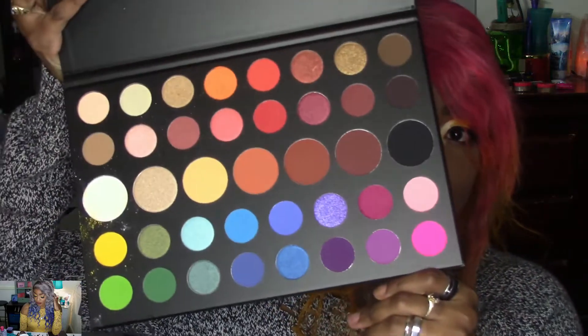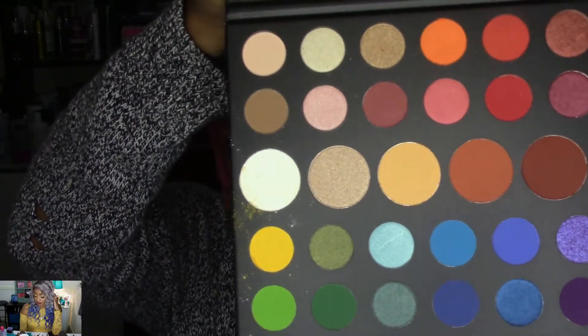Is this my favorite Morphe palette to work with? No, it's definitely the 39A. But am I willing to give it a second chance? Yes — and that's just because it's so vibrant and beautiful. There is powder all over the palette from the kickback. The shadows I chose today are really chalky, but I did get a beautiful look out of it — I just had to take some time. This is not a quick-go palette; this is definitely an artistry palette because you're going to have to work for it.